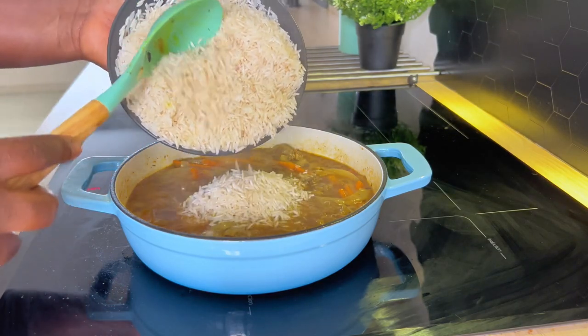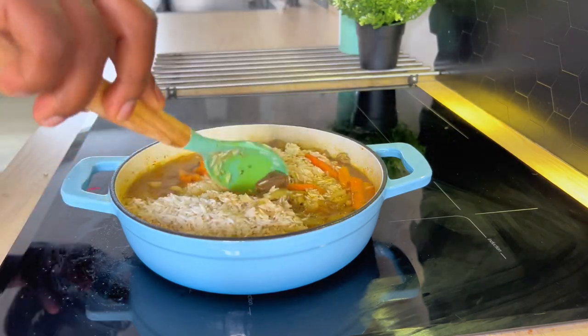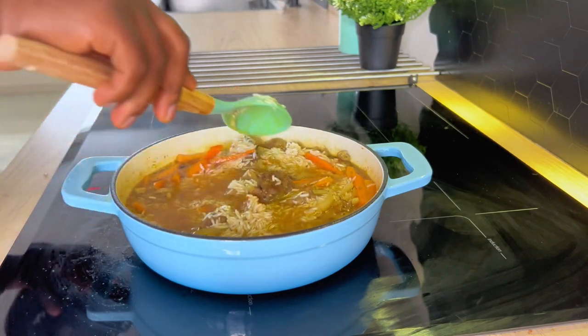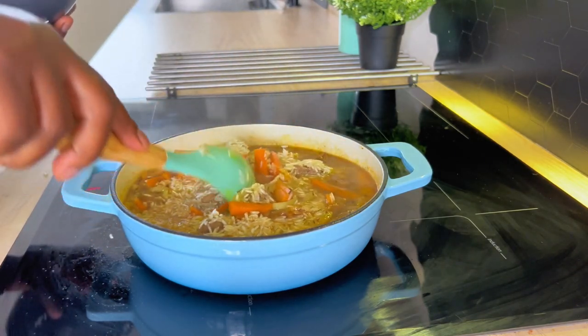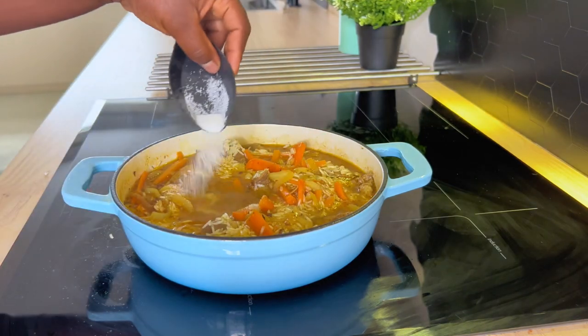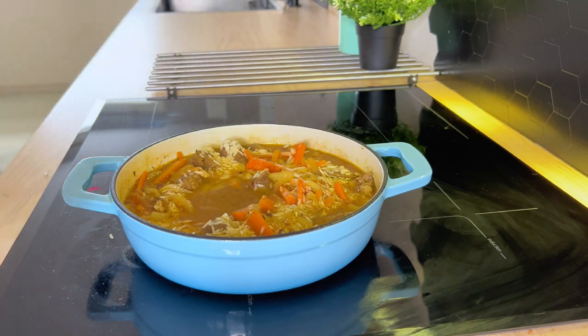Now we add in our washed basmati rice. Give it a stir, season with salt, then cover and let it cook. This rice is so delicious and very easy — it's full of goodies.